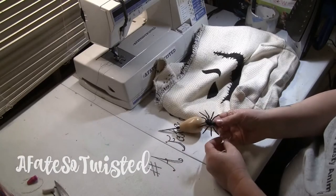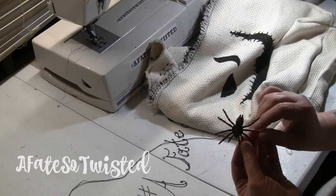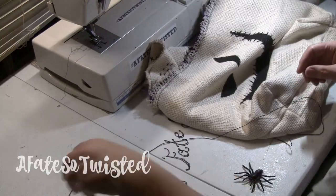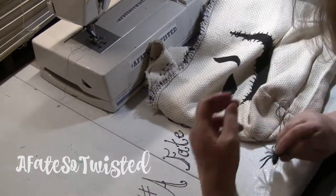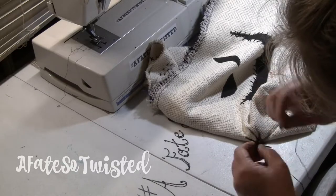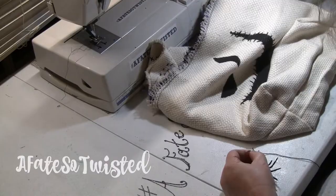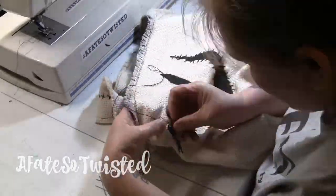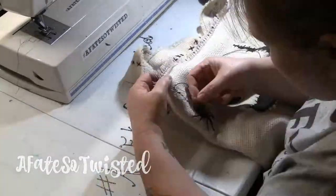Now I've got this cheap little dollar store spider that was in a whole pack of little creepy crawlies that I bought, and I'm going to poke holes in it with an awl, just like it was a button. I just poked two holes and threaded the thread through and tied it up, and now I'm just going to let the spider hang on the bag. Once I've got it secured, I'm going to make a line to look like a web coming down behind Oogie's head.